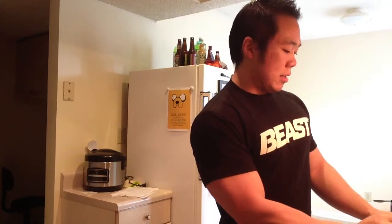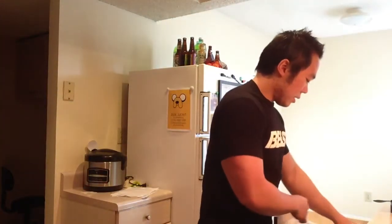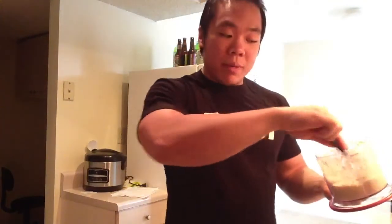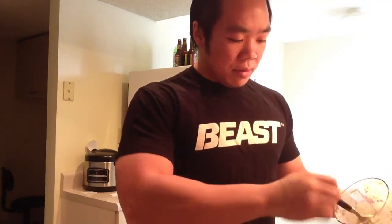Here's the consistency of the batter — it's kind of liquidy just because of the egg whites, but you'll be amazed. I'm going to start cooking it — just kind of spoon it into your fry pan into little medallions and there you have pancakes. I'll keep it rolling and hopefully it doesn't take too long to cook.